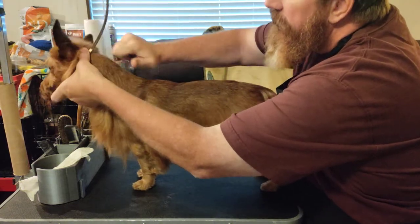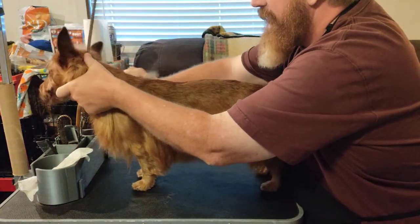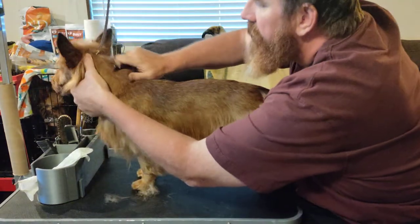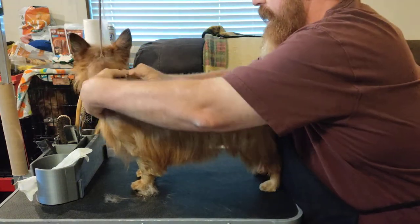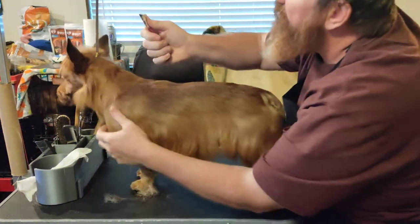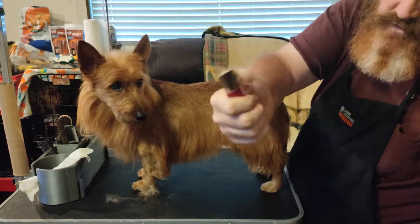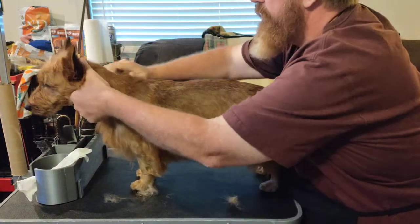I always start right behind the ears and work my way through. He is very well groomed right now so there's not a lot of top coat coming out — we'll see some undercoat, which is the fluffy stuff, and that's okay. He does have a little bit of top coat coming out, which is good. You grab the hair and you pull — if you're pulling, you'll see hair on the other side of the blade; if you're cutting, you won't.